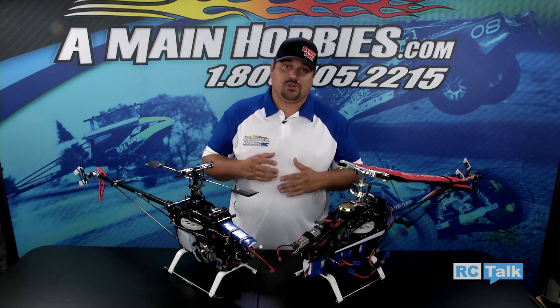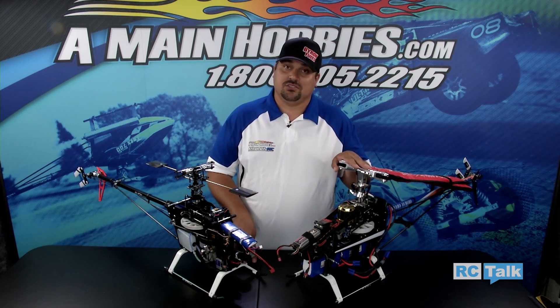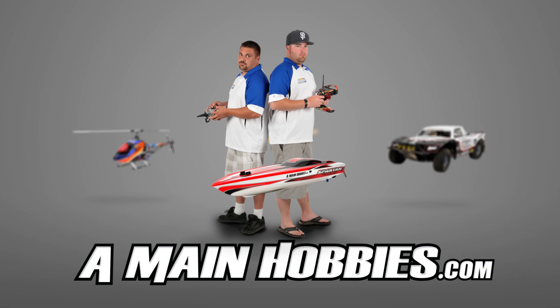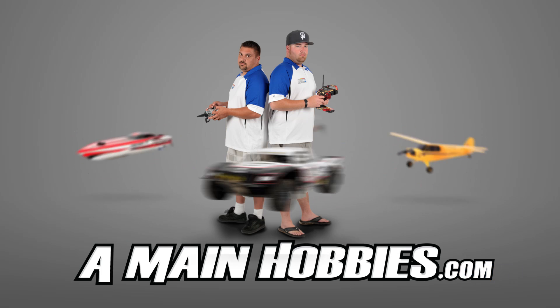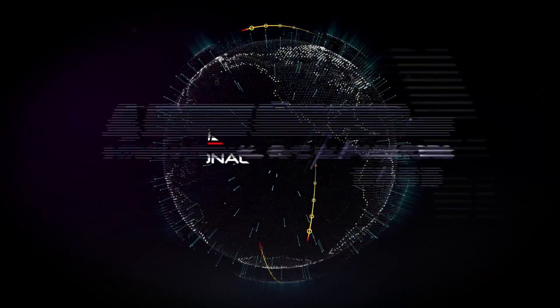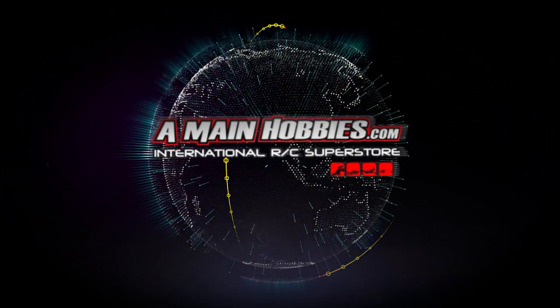If you have any other questions regarding fly bar or fly barless, please give us a call here at A-Main Hobbies — we'd be happy to answer any additional questions you may have. Visit A-Main Hobbies dot com for our huge selection, expert customer service, fast shipping, and low prices. A-Main Hobbies dot com: your one-stop international RC Superstore.